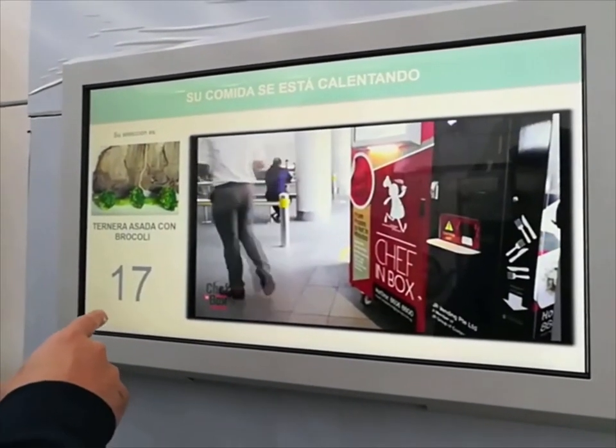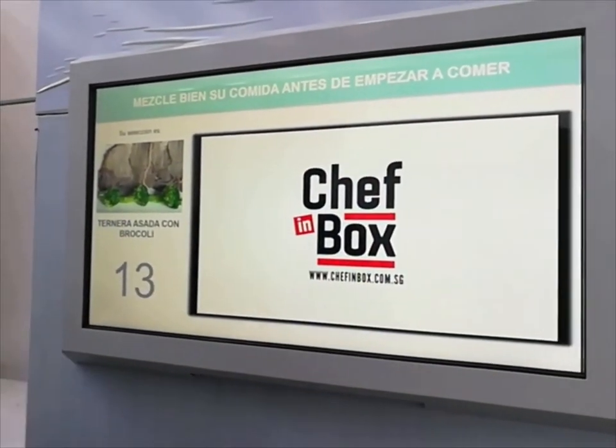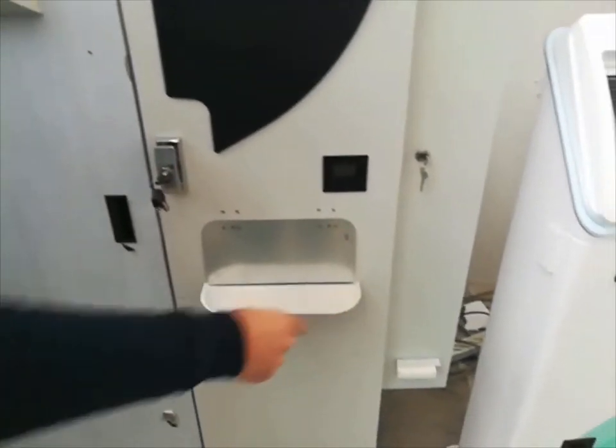As you can see, there's a countdown to know when our meal will be ready, and the box with cutlery comes out.